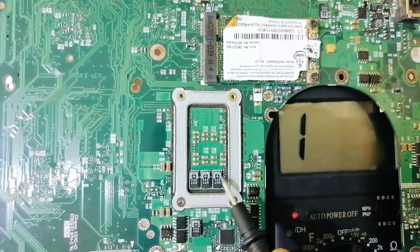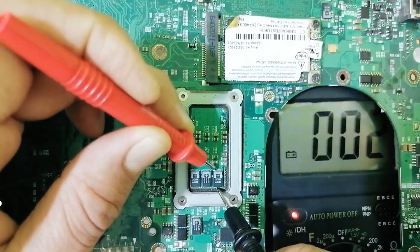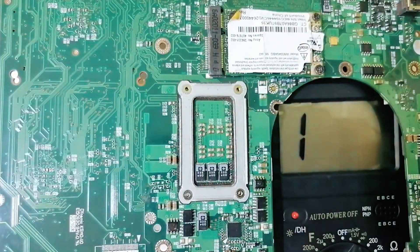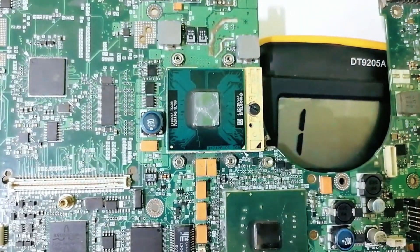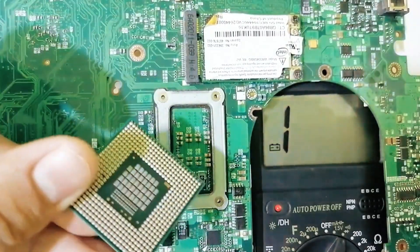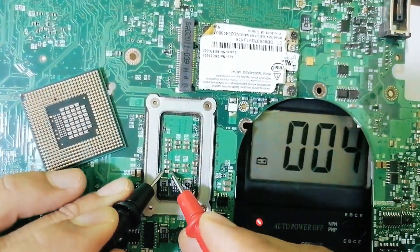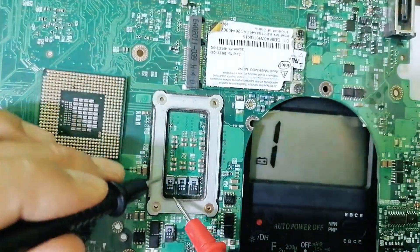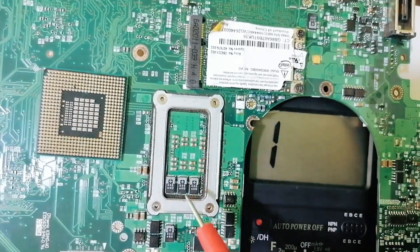Even with the big 10-term capacitors, we can find a short circuit. Do you see — zero in the multimeter? That means a short circuit. Even after removing the CPU, let's check the ceramic capacitors — zero in the multimeter. This one also — zero. That is a clear short circuit in the CPU circuit.